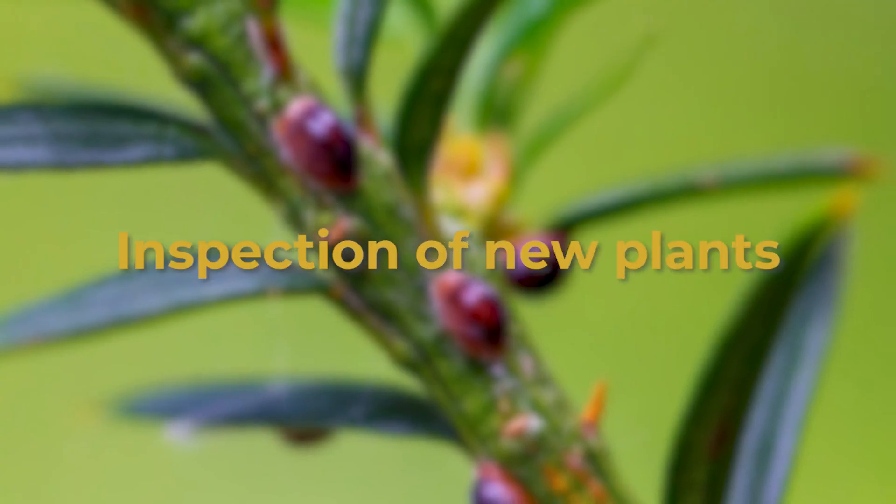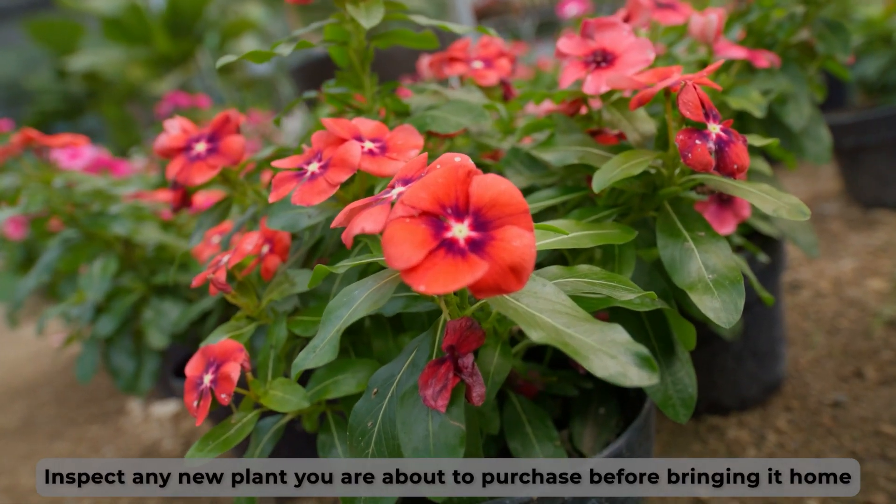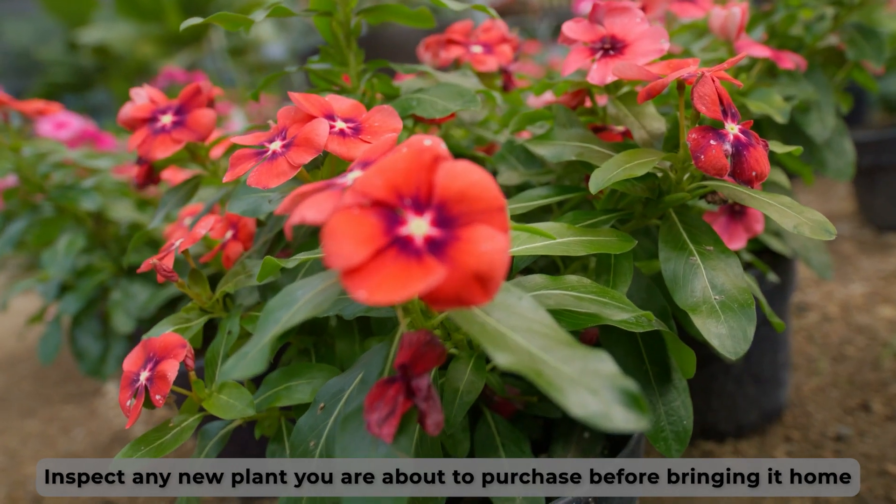Inspection of new plants. Inspect any new plant you are about to purchase before bringing it home. It will be hard for your plants to be attacked by these pests if they have none on them.